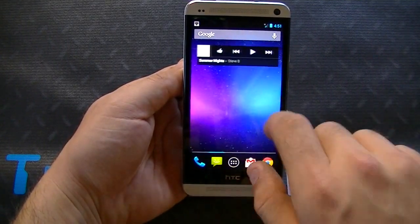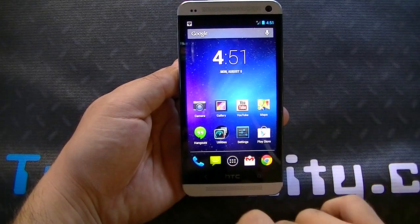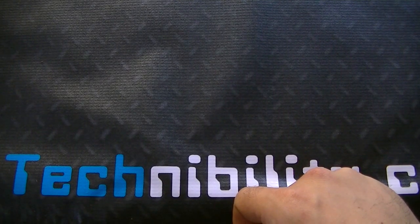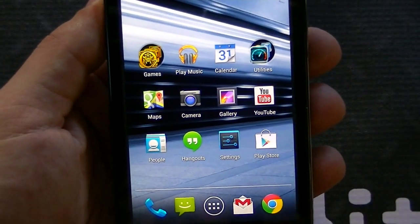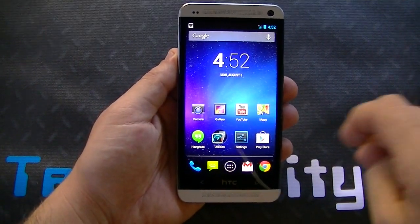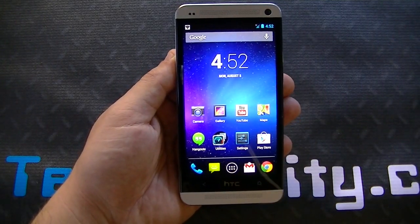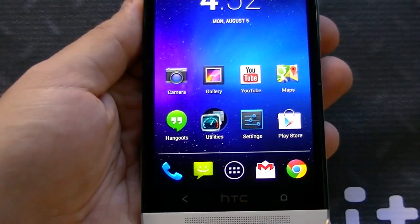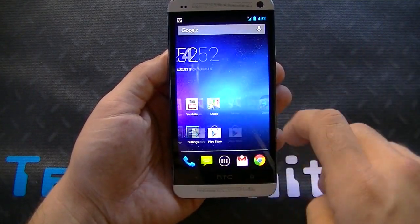On the home screen, one thing you'll notice is that the icons are slightly larger than what you're going to get with 4.2.2 or previous versions. Comparing to a screenshot of 4.2.2, you can see the icons are fairly smaller, whereas here they're larger. There's no way to change that — it is what it is. Some people like it, some people don't. In terms of scaling, it matches the 4.7 inch screen, and it's 1080p so the resolution is still very high. The icons are fairly clear with no pixelation.